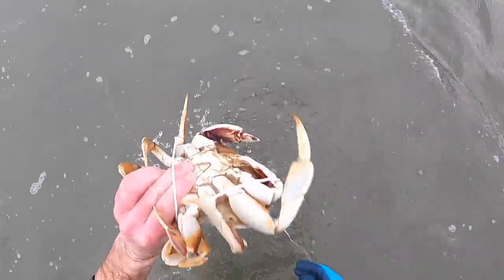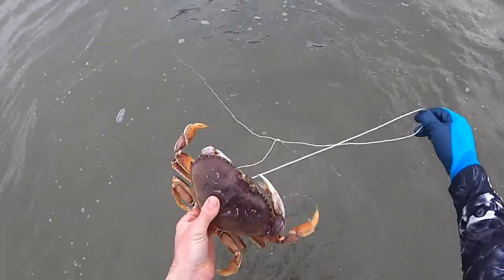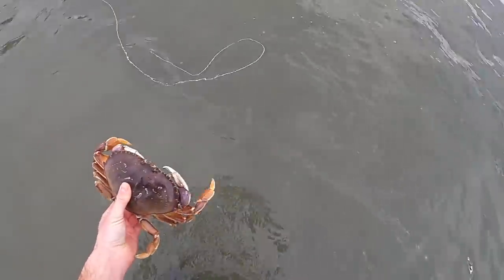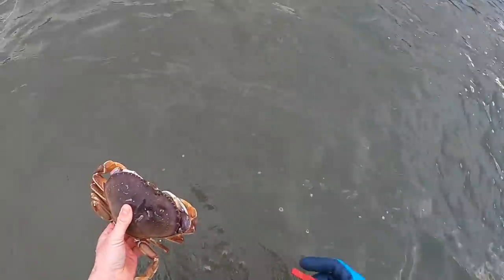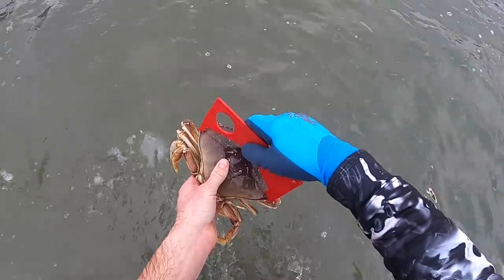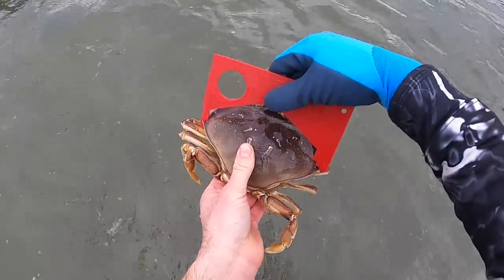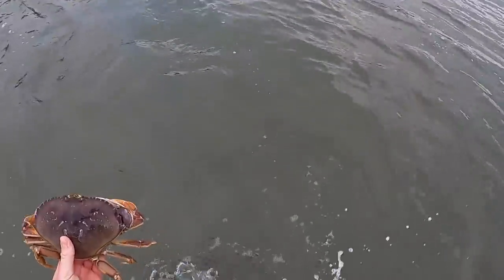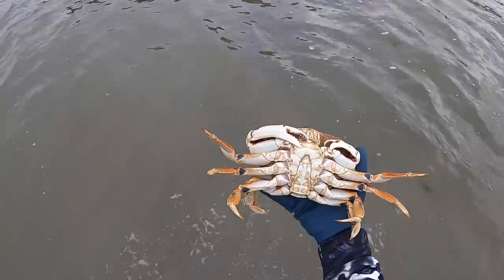Got him! Oh no no no no. Got him! Yes — is that a male? Yes, it's a male. Oh, that's big enough, I guarantee it. Little drama. Let's measure him up. Oh yeah, that'd be good in Washington — look at that. First keeper of the morning! Nice. Go toss him in the bucket. That's a pretty crab.